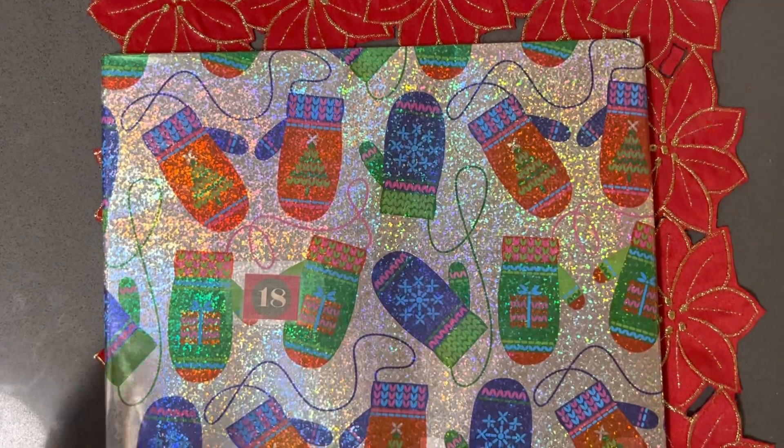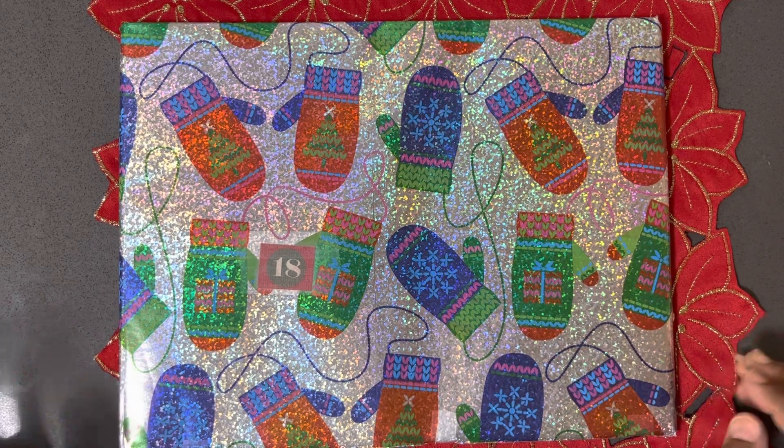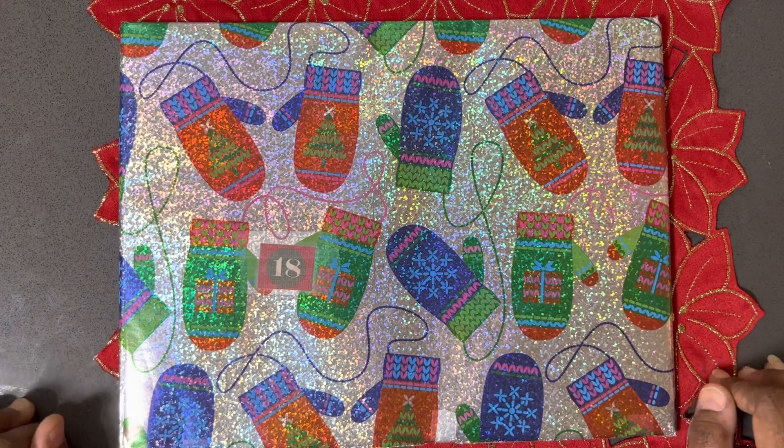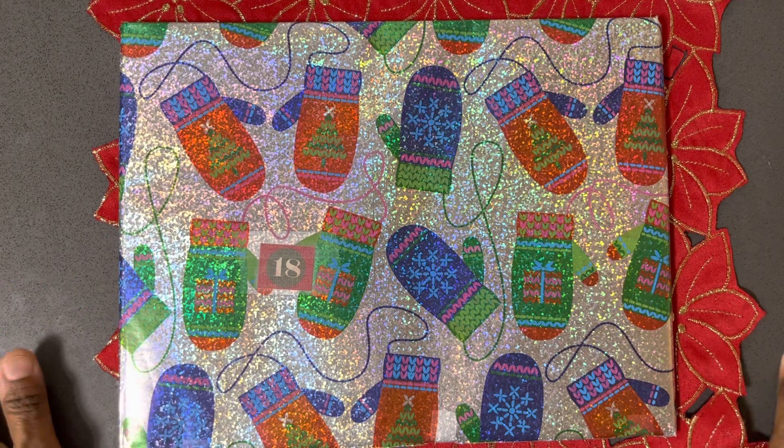Hello, hello, and happy holidays to all of my fellow crafters out there. This is Mariposa coming to you with Day 18 of the 24 Days of Christmas Secret Santa.